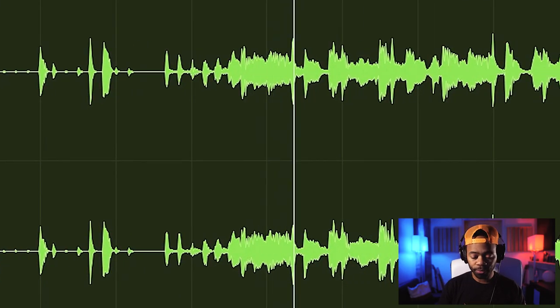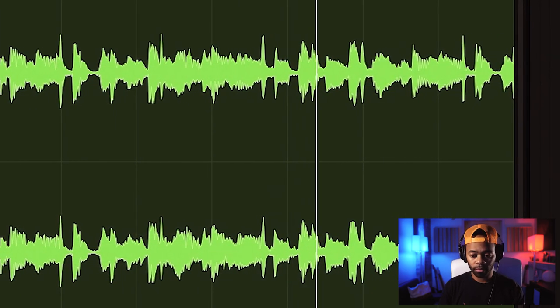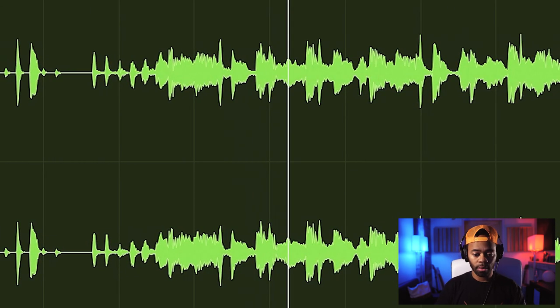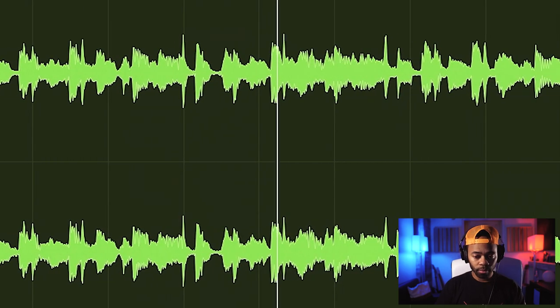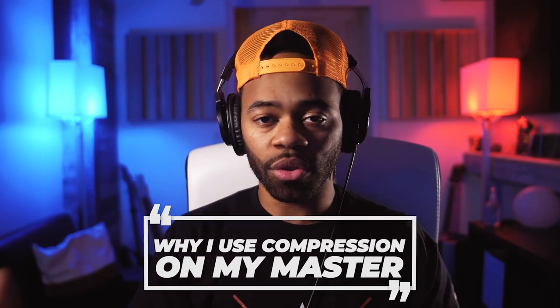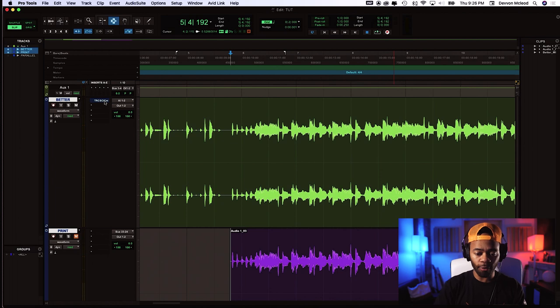First off, no compression. [demo plays without compression] With compression. [demo plays with compression] Now if you're using headphones or studio monitors you heard that difference — it feels a lot more strong, powerful, glued together, more controlled. Let's play this back and forth with the compression so you can really analyze and hear what it sounds like — without first, and I'll bypass back and forth as this is playing.